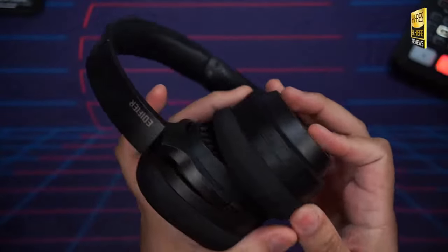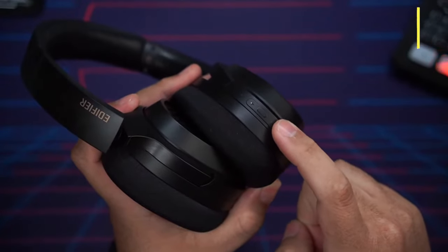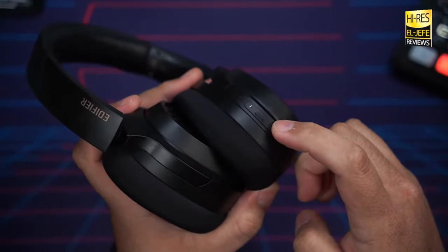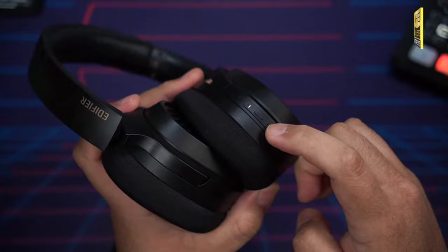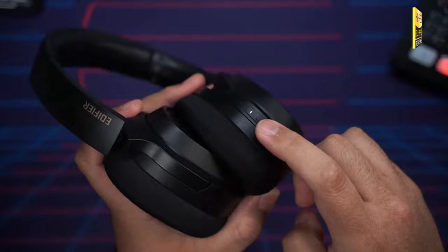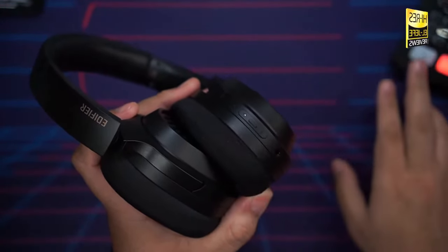Moving over to the controls — here's the button layout on the headphone. It's essentially a three-button setup: a center multi-function button, plus and minus. The plus and minus handle volume up and down, and long-pressing gives you skip forward and skip back. The center button is play/pause but also programmable — double tap and triple tap can each be assigned different functions. I have mine set so double tap cycles through the three EQ settings and triple tap activates gaming mode.